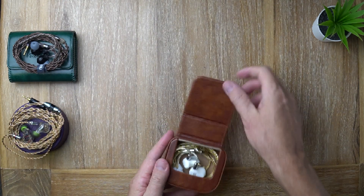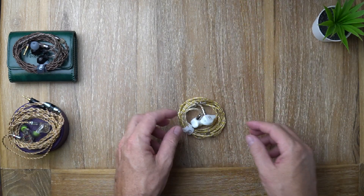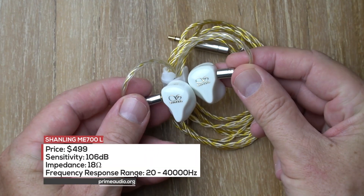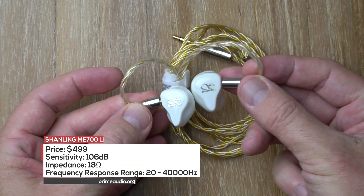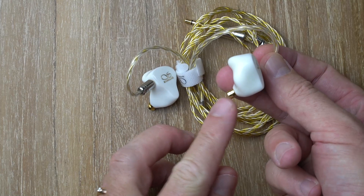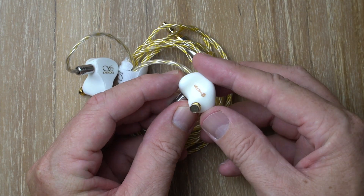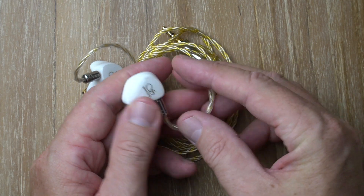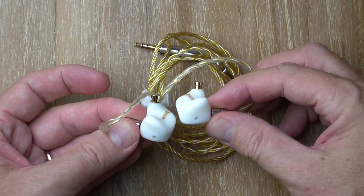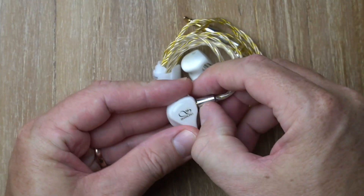Here are the ME700 Light earphones — let's come in for a closer look. This is a beautiful pristine white pseudo-custom shell with gold logos on the faceplates, gold colored nozzles with a nice lip, and a protective mesh cover which is also gold colored. I think it looks really classy and quite premium. These come with an MMCX connector.